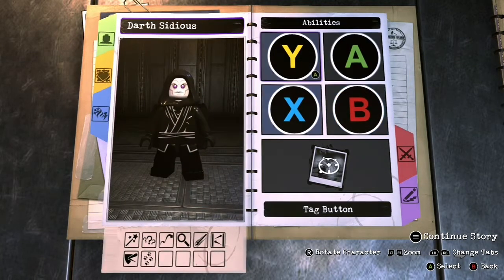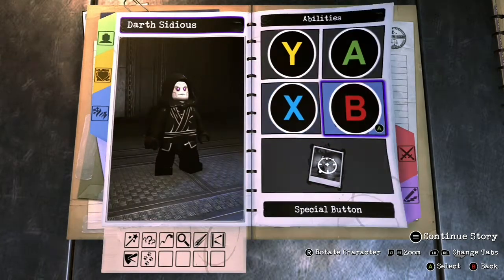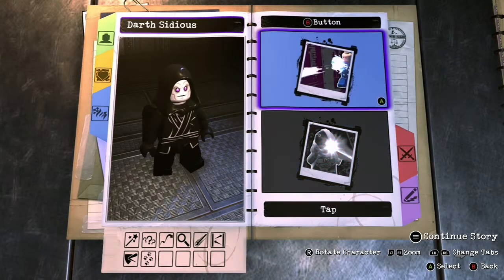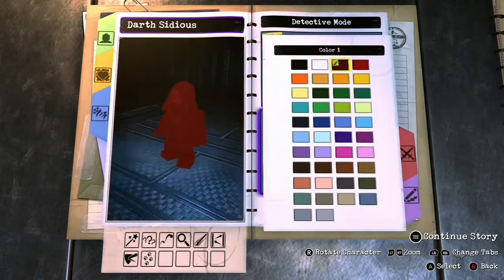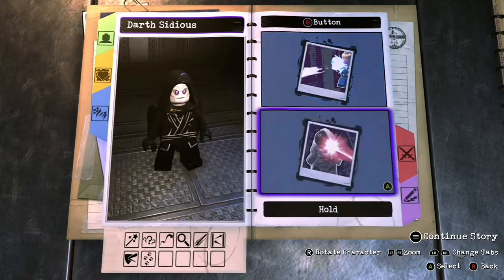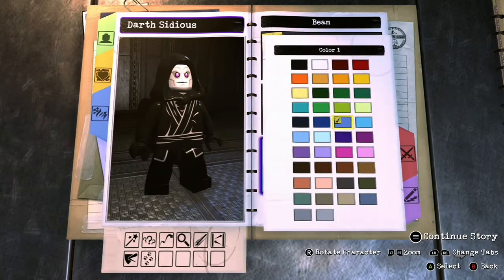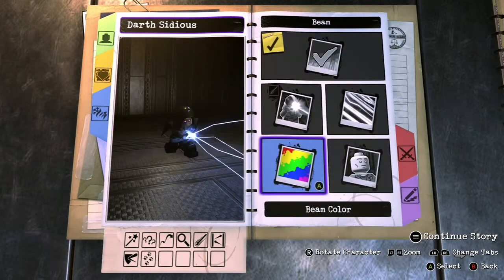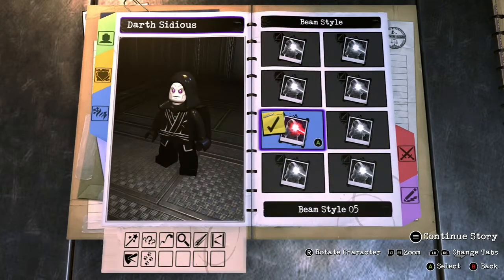Now for the abilities. Nothing for Y, nothing for X. For Tapping B, we're doing Detective Mode, which is, in my defense, like force usage. And then holding B, we're doing a beam of lightning, and we're gonna make it that color of blue, using style number five for the lightning effect. Doesn't that look sweet? And then damage type — electric, obviously.